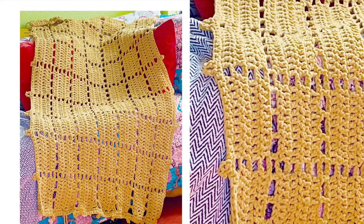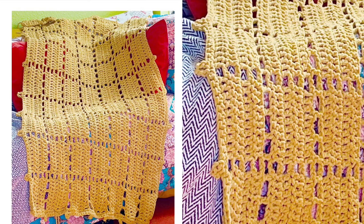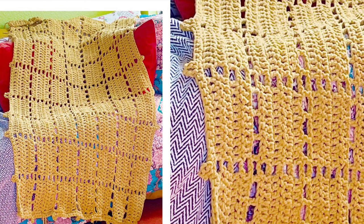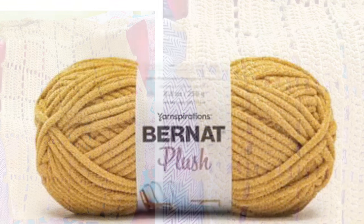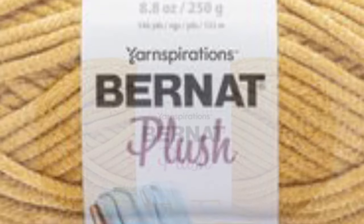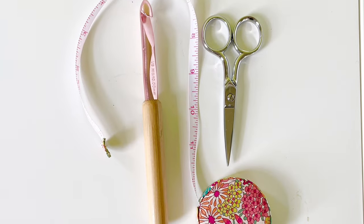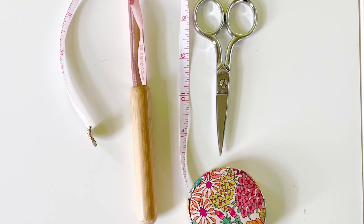Hey crochet friends, welcome to Sugar Joy! Today I'm going to be showing you how I made this lovely Maggie's Windowpane blanket throw. It's all double crochet and it's got a cute little picot border. This blanket measures approximately six feet by five feet and you will need six skeins — seven just to be safe — of the Bernat Plush yarn, as well as a 10 millimeter Susan Bates hook, and some snips and a tape measure.